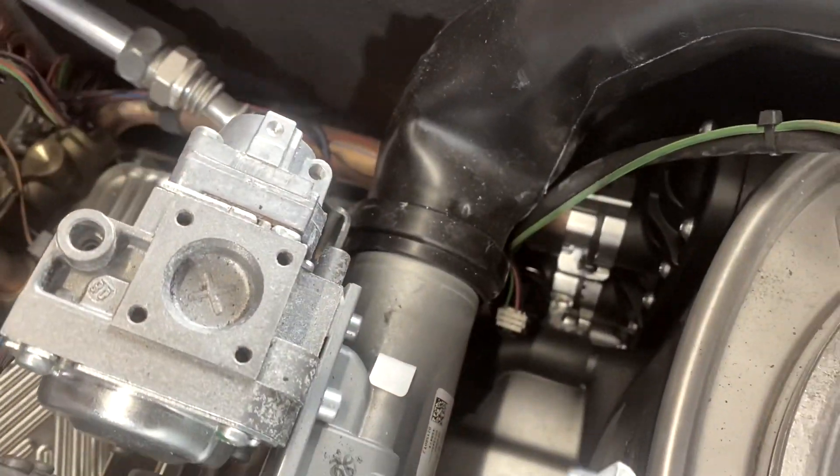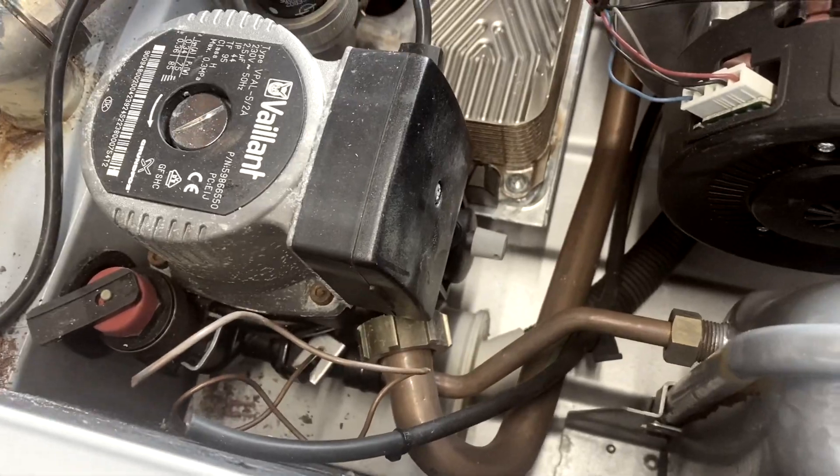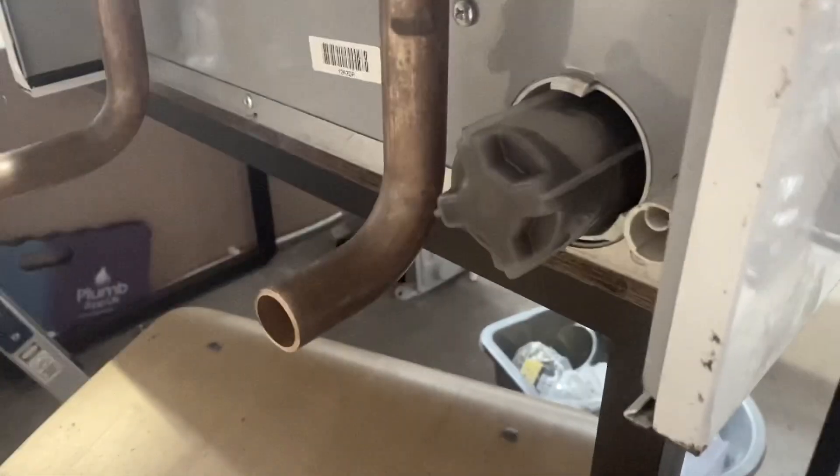It goes down through there, through the siphon, and if you look round the bottom here, that's the cleaning access for the siphon — just twist it, pull it out, and you can clean all the dirt and debris out of there, then pop it back in, twist, and that's the condensate pipe going into your drain.